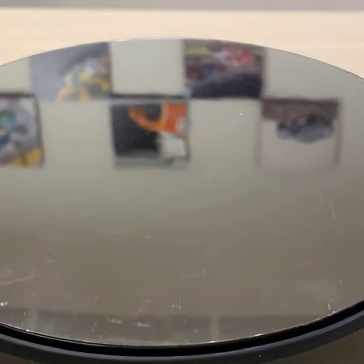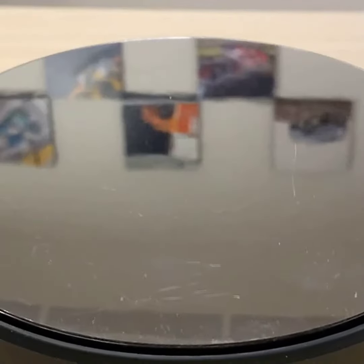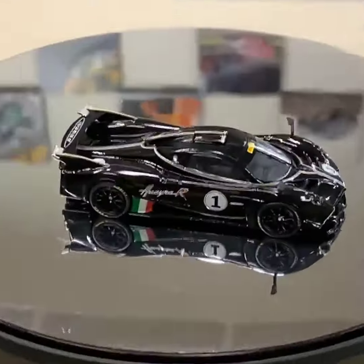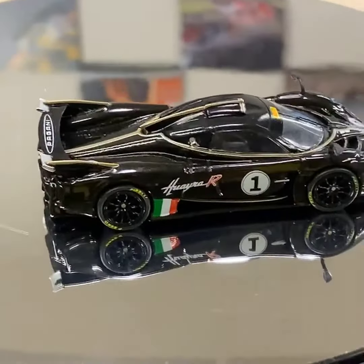Last but not least for today's IG Live — let me see if I can zoom in a bit more for you.